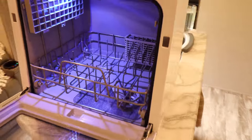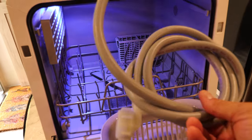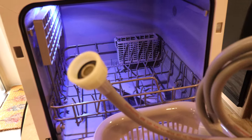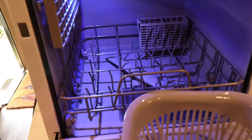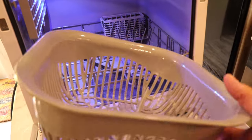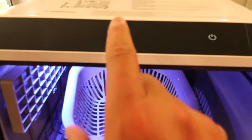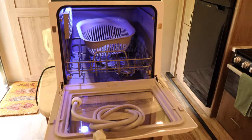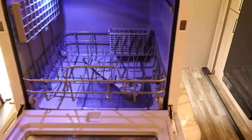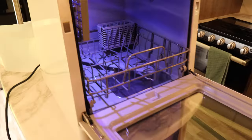Now it also comes with, if you wanted to hook it up permanently, a water supply line. So you can use that and maybe hook it to a faucet if you needed to. This is considered their fruit washing basket, so you can use it to wash fruit — there's a setting up here to do that. I mean, it's got uses. Again, I don't think it's something we would take camping, but some of you may like it.